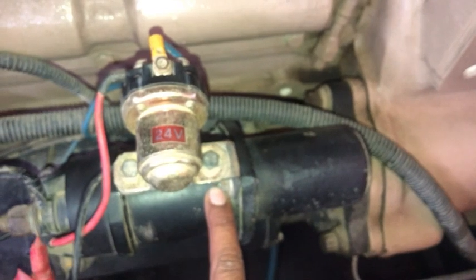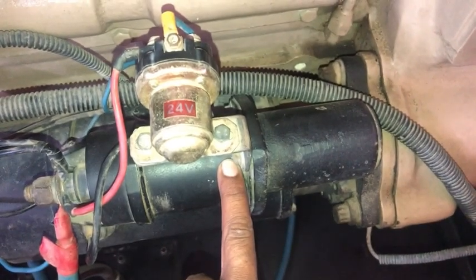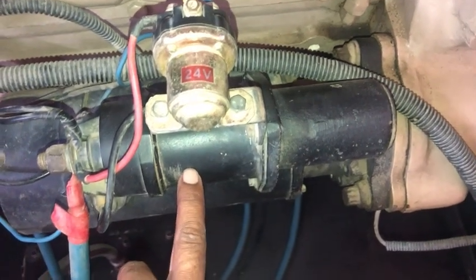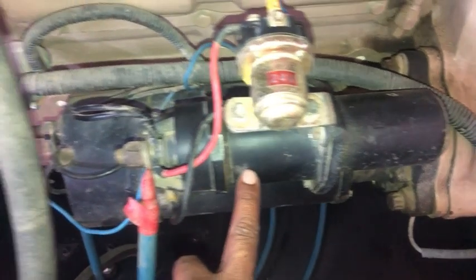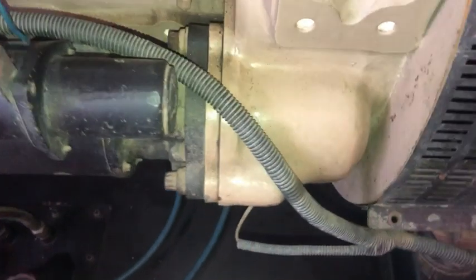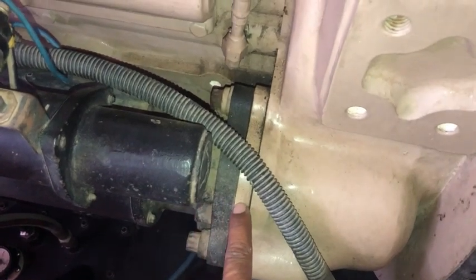There are two main functions of the starter solenoid. First, the solenoid acts as the on-off switch for the starter motor circuit, controlling the burst of electric current from the battery. The solenoid itself is controlled by a control circuit — in our case, it is connected with our controller module. The second function is that it engages the starter pinion gear: as the solenoid coil pulls in the plunger, a lever fork attached to the end of the plunger pushes out the starter pinion gear, meshing the small pinion gear with the larger engine flywheel ring gear.